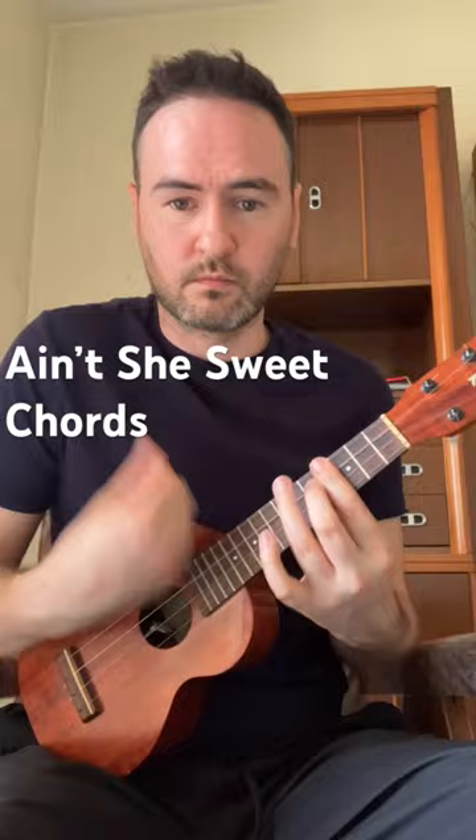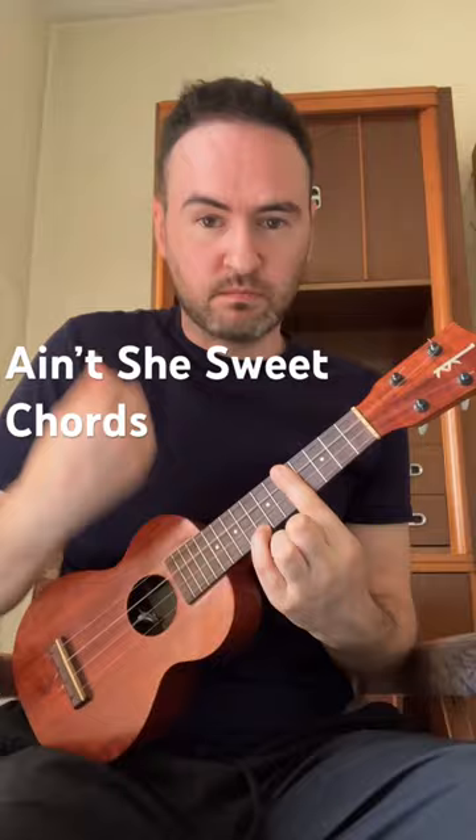Bar the fifth fret, add your little finger to the eighth fret, strum down twice — that's just a G major.